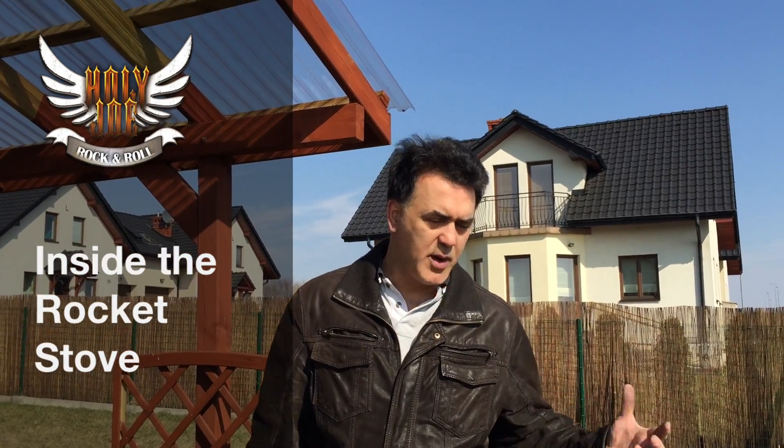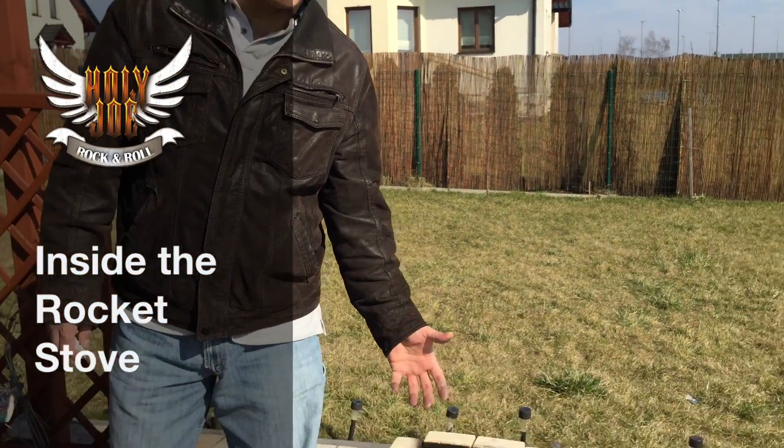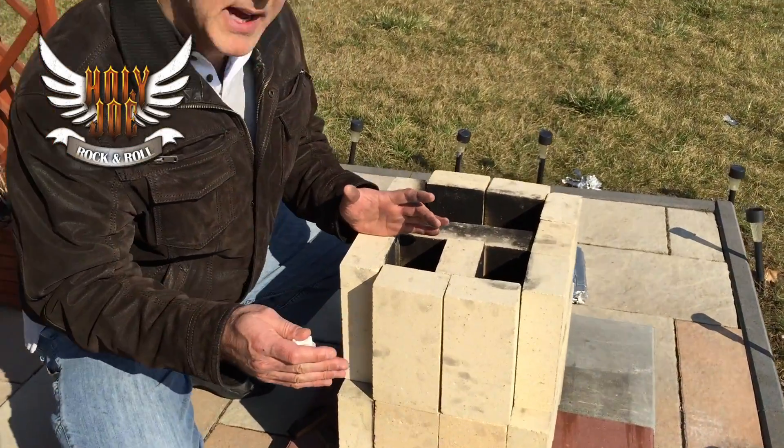Hey folks, it's Holy Joe Rock and Roll. One of my subscribers, Ron Jordan, has asked for a little more details on the 29-brick rocket stove. I wanted to show you how it's actually put together.